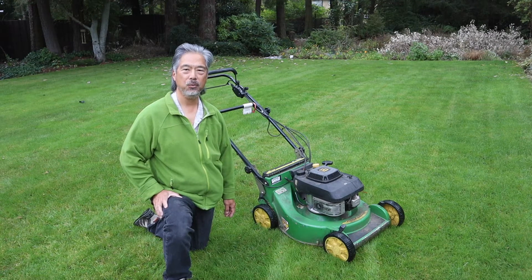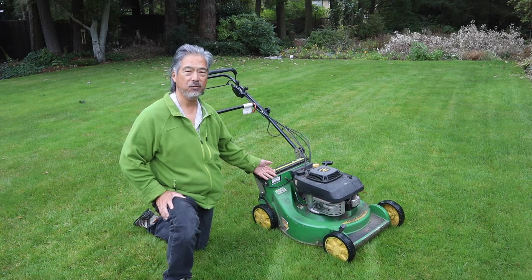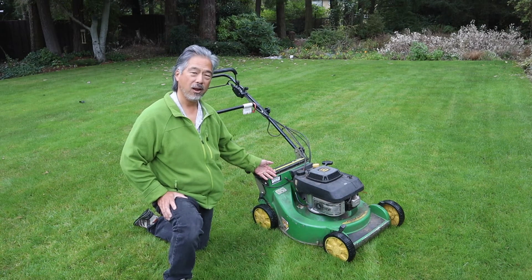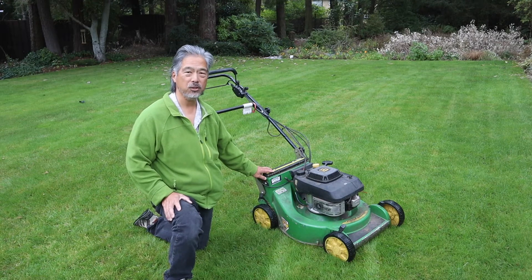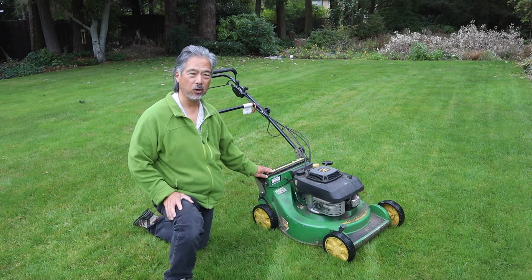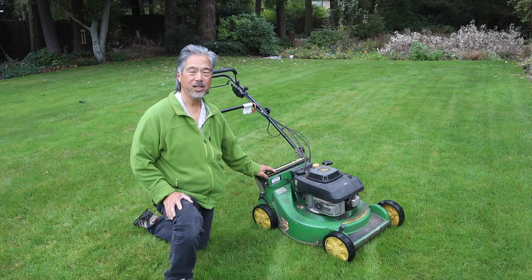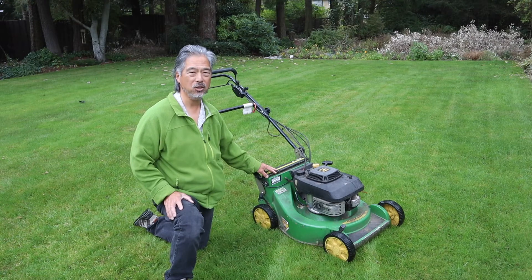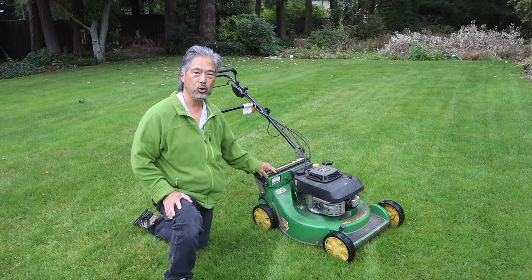Hello, Whippy Ben here with another project. This is our John Deere JE-75 walk-behind self-propelled mower. It's nearly 20 years old, but it's been a real workhorse. Recently the transmission has been slipping and is failing to go into gear on a reliable basis, and so today we're going to take a look at how to remove the transmission and troubleshoot it.